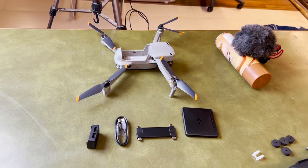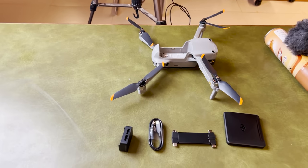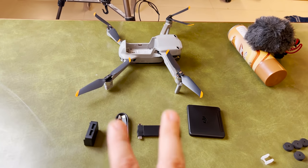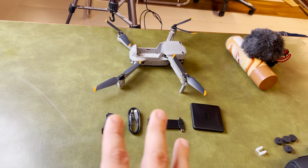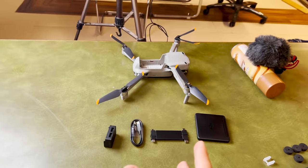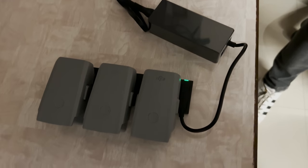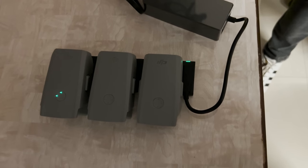We will go to our site and we have to measure some things for the drone installation. We don't need to fly the drone there, but we have to charge it first. The battery is discharged, so we are charging it now.